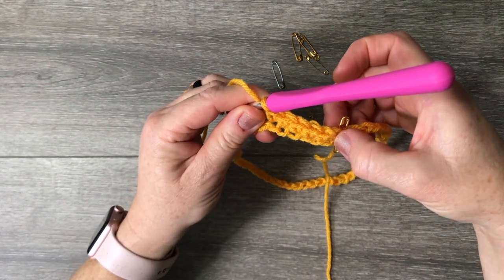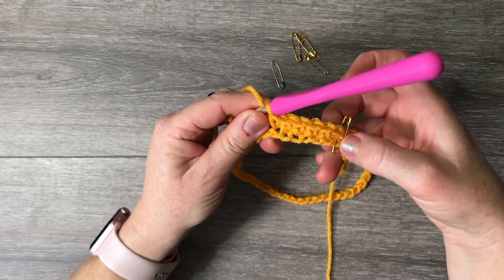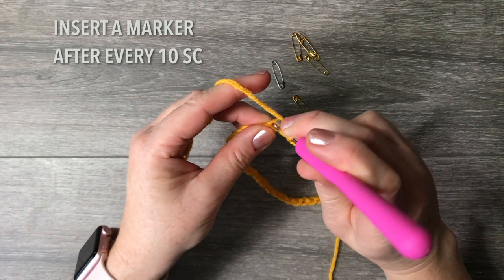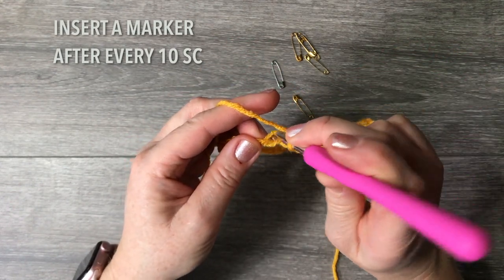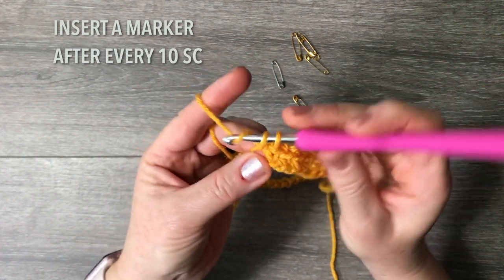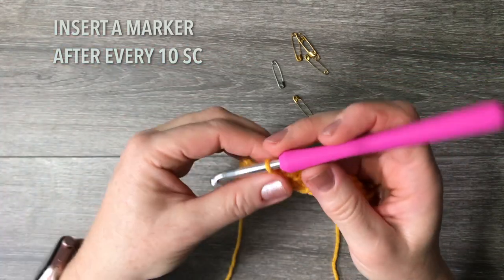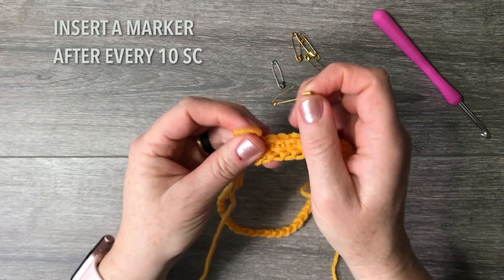After every ten single crochets, place another safety pin. I'll do ten stitches and then place a safety pin, and here's why: these safety pins will guide you to where the top of your single crochet is, so when we come back around the work won't be twisted. So every ten or so single crochets on this first round, place a safety pin.